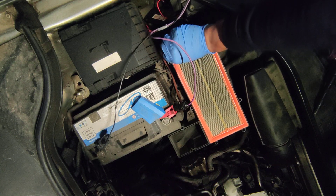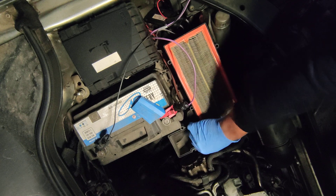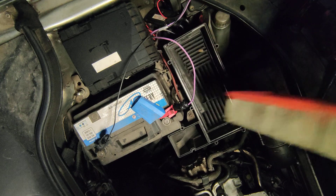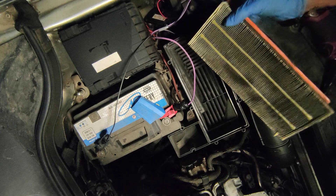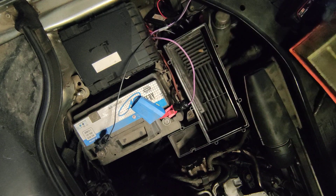There we go. This one hasn't been changed for I don't know how many miles, but plenty of miles. You can take a vacuum and do a little bit of vacuuming, but I am not going to bother. That is the condition of the old filter — definitely needs replacing.